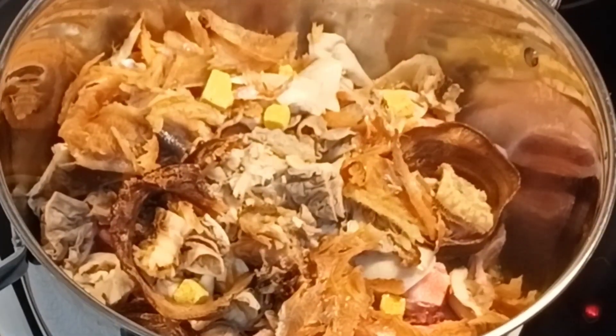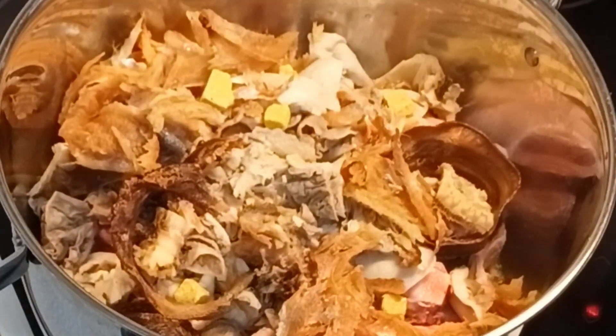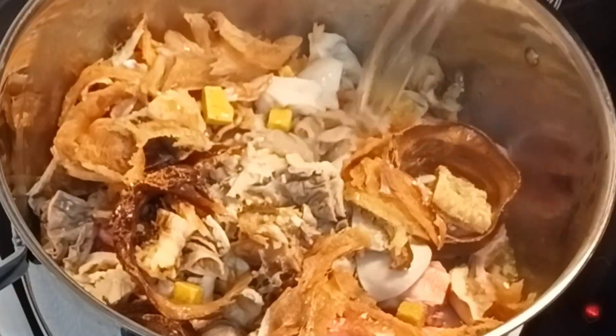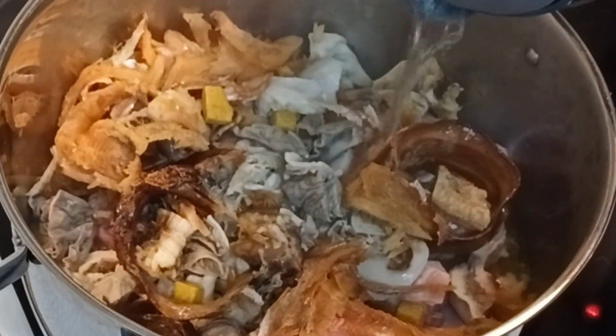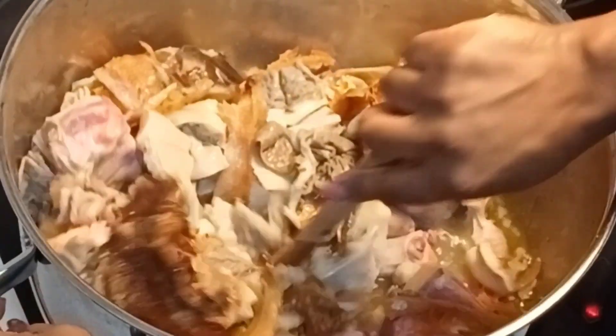Then I will add some salt and some water to cover it up. I will stir it together and cover it to start cooking.